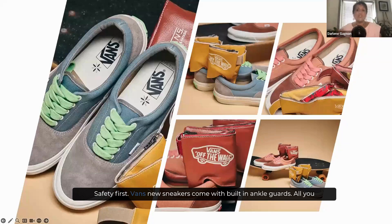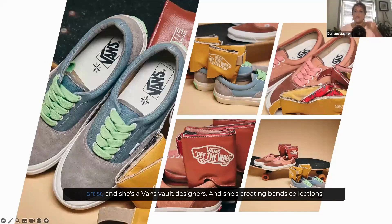Safety first — Vans' new sneakers come with built-in ankle guards. All you reckless skaters out there, pay attention. Vans wants to make sure that you are playing it safe, or at least keeping your ankle safe. According to Taka Hayashi's new ankle guard, it's fitted to the Vans Era sneakers. She is a really talented Californian artist and a Vans Vault designer, creating Vans collections as well.